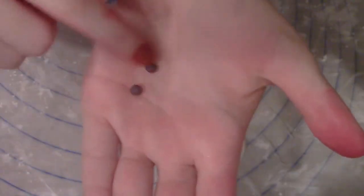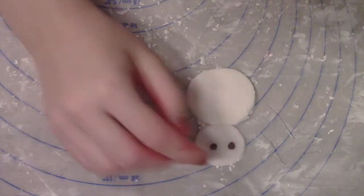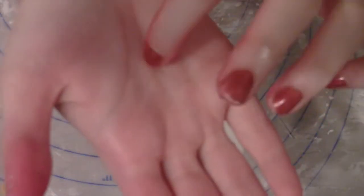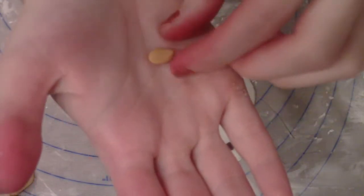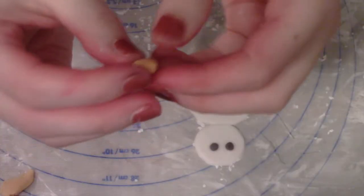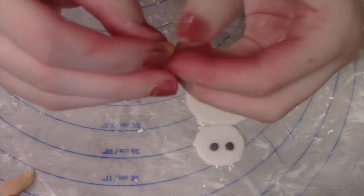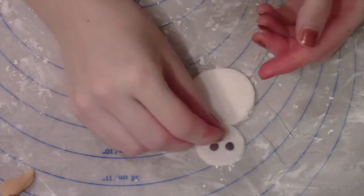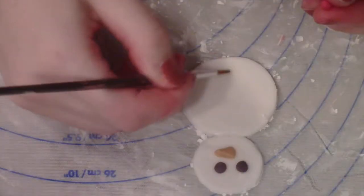For the eyes I'm just going to use a little bit of black fondant, roll it into little eyeball shapes, and stick it on top of my snowman. For the nose I'm using just a little bit of orange fondant and forming it into a triangular shape, then sticking it on with a little bit of water.